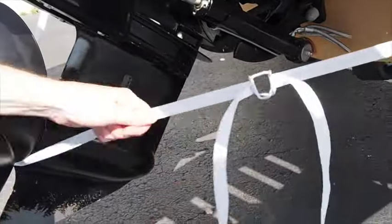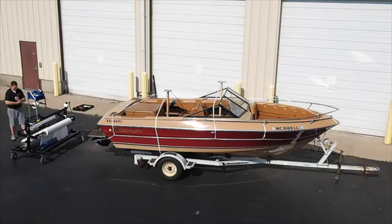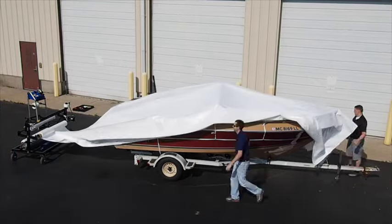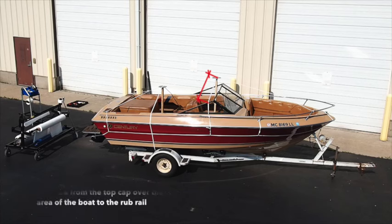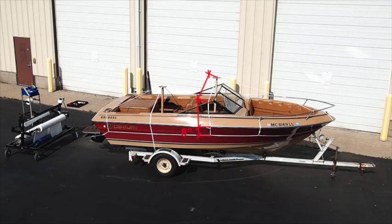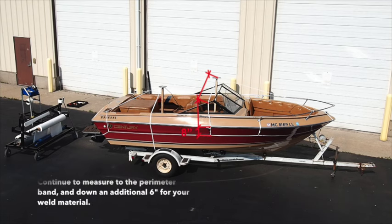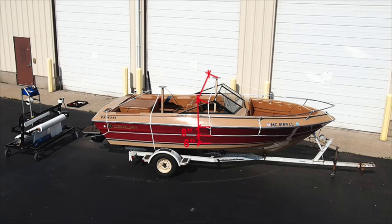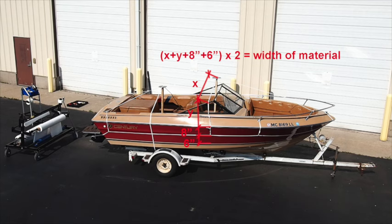Use a strap tensioning tool to ensure a tight strap around the entire perimeter of the boat. Now that your straps and upright supports are secure, creating a quality support structure for your shrink wrap, we begin to wrap the boat. First, we must measure to determine the appropriate width of the shrink wrap material. Measure from the highest portion of the boat — the top of your center support — over the widest area of the boat to the rub rail. From the rub rail, measure about 8 inches to your perimeter band. Add 6 additional inches, which will be tucked underneath the perimeter band, creating the weld around the entire perimeter. To obtain the full width measurement, double this figure.